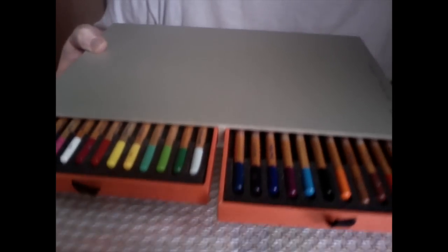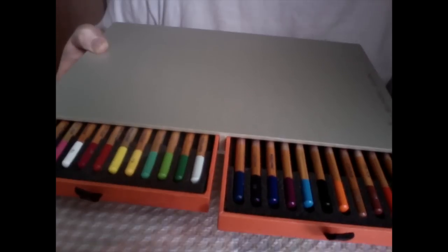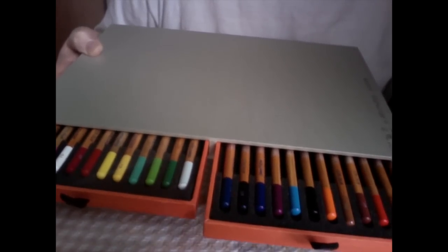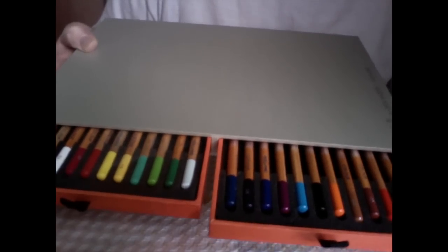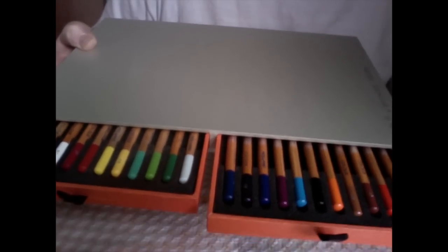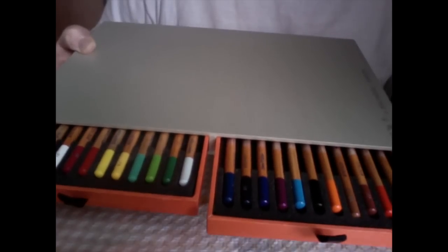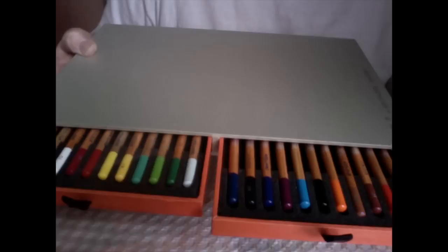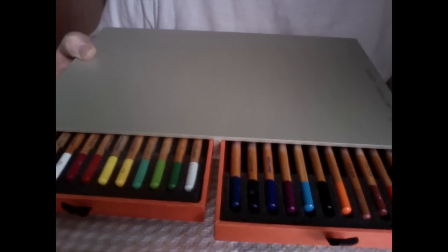The colors you get are: light flesh, flesh, candy pink, carmine, vermilion, permanent orange, Naples yellow, lemon yellow, light green, dark green, emerald green, white, red violet, dark violet, Prussian blue, cobalt blue, light blue, light gray, olive green, yellow ochre, sanguine, Havana brown, mid brown, and black.